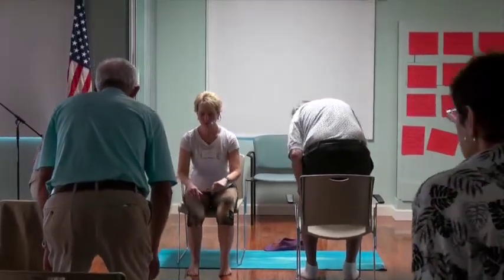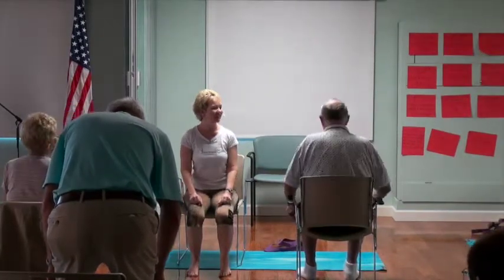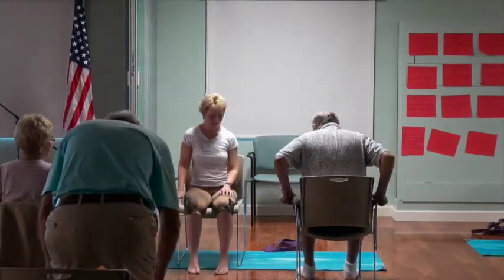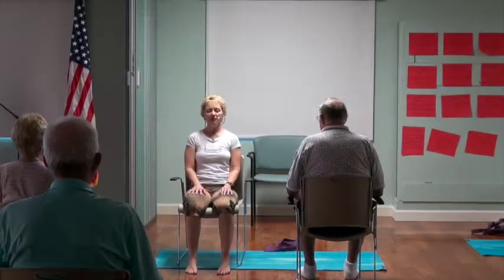You're feeling these muscles that are helping to support your lowering to the chair. Touchdown! Go ahead and just lean back in the chair. Return to feeling evenness on both feet. Palms can either face up or face down on your thighs. And the eyes, everyone, softly close.